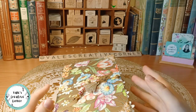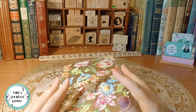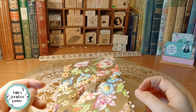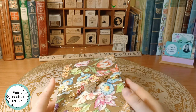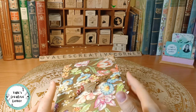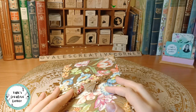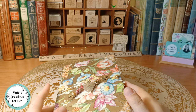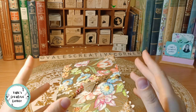Hi friends, it's Valle and welcome back to my creative corner. Today I want to show you a junk journal I made and I'm quite proud of this one. It's the first journal I made from scratch, from the cover to the inserts, everything. I used to make junk journals out of book covers, but for this one I wanted to challenge myself and make one starting from recycled Amazon packaging.